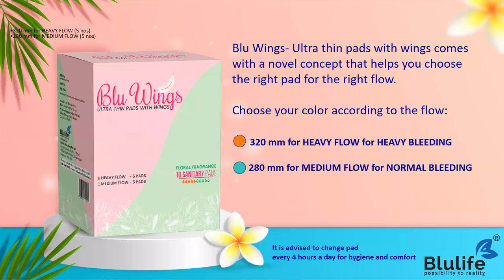Blue Wings ultra-thin pads with wings come with a novel concept where you can choose your right pad for the right flow. Choose your color according to the flow. The orange color pad is for heavy bleeding days - it is a 320mm pad which can absorb almost 150ml of blood. For heavy or medium flow you can tell exactly how much blood is absorbed.